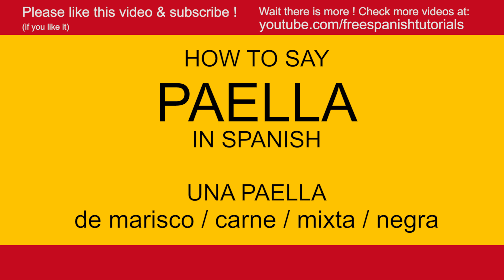Una paella, dos paellas — una paella de marisco, otra paella de carne, y para acabar, una paella negra. Quiero paella el lunes, quiero dos paellas el martes, and so on. Paella!